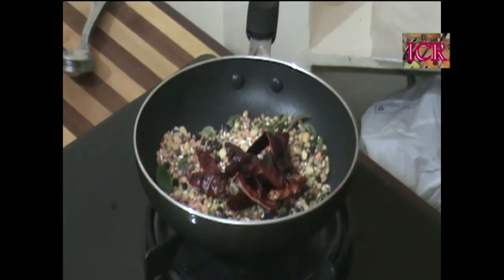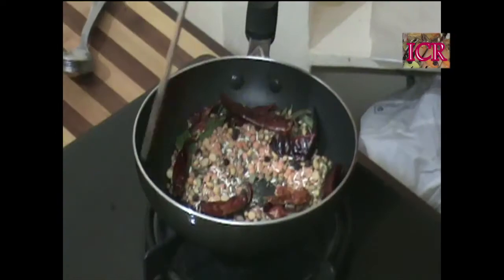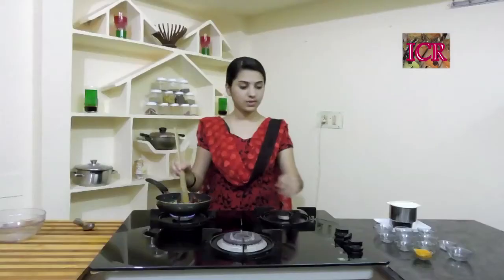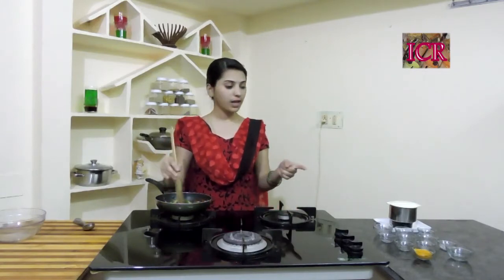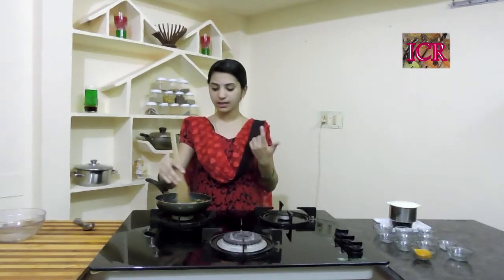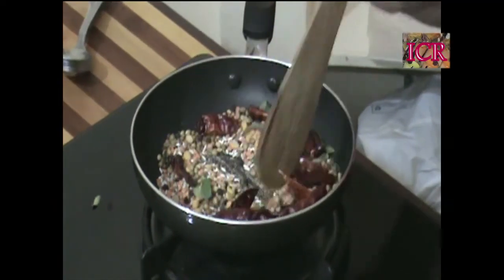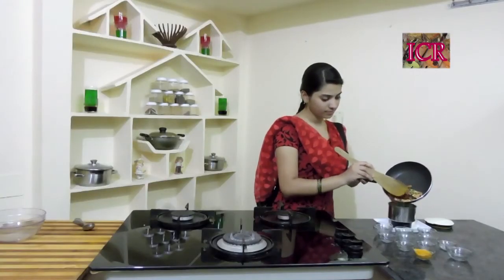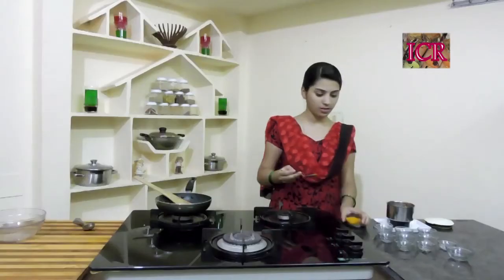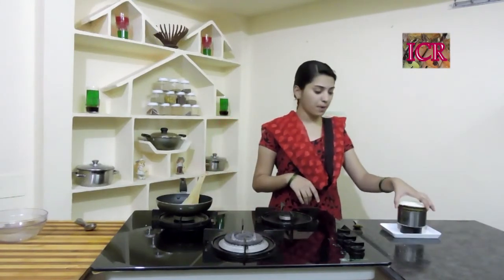If you want, you can grind the red chillies separately at home. You can see how colourful it's looking. Switch off your stove. As I told you, you can add turmeric at the last, directly into your mixer jar after roasting. Now it's time to take this into the jar. Add a little bit of turmeric and now it's time to grind.